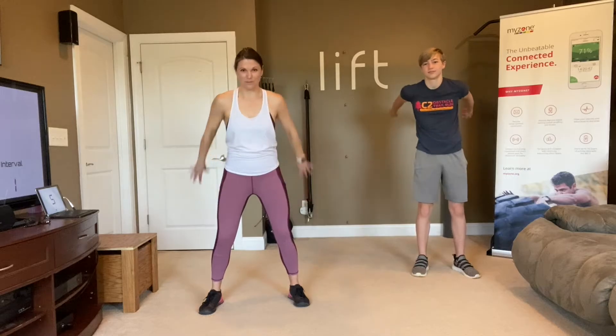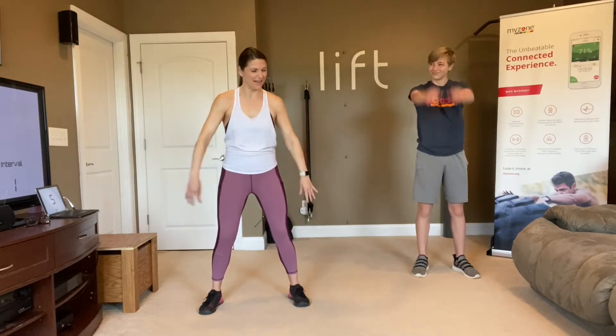Logan has done our workouts with us before, but he's usually on the other side of the camera.